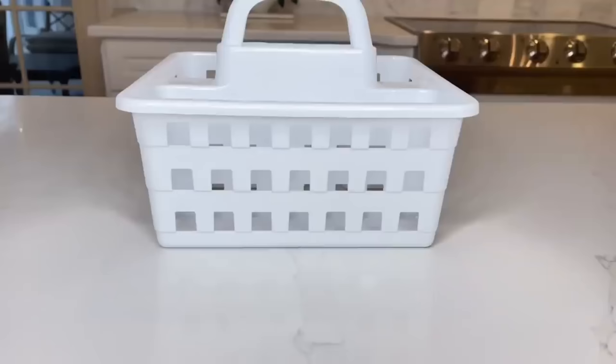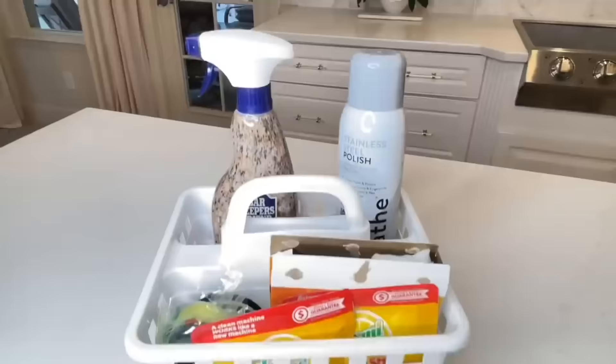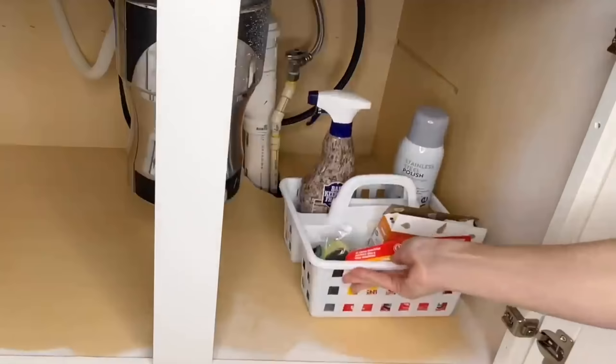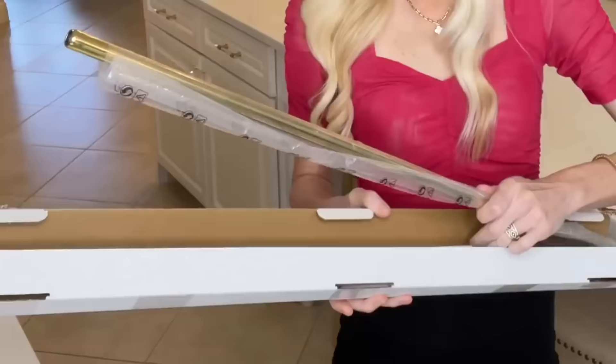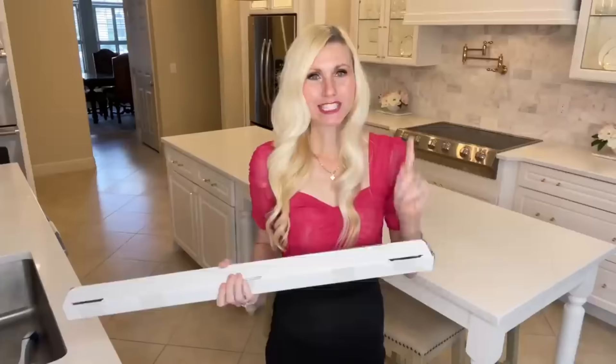Under the sink can get disorganized really quickly. To organize mine I'm using a dollar tree caddy — I placed magic erasers and smaller items in it, and in the back I'm putting cleaning sprays I use frequently. Next I took another plastic dollar tree container and filled it with other soaps and cleaning supplies I use regularly. These plastic bins are great because if something spills, it spills into the bin instead of onto the floor of your cabinet.